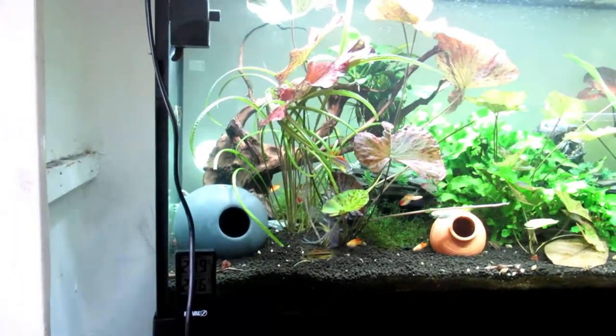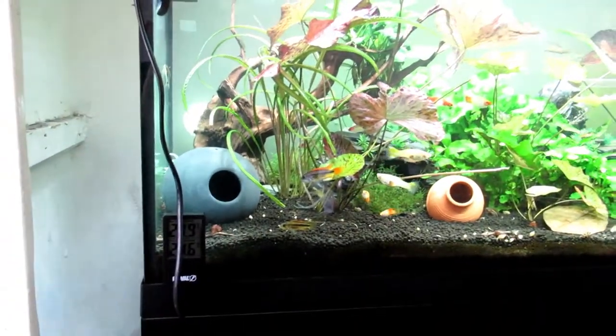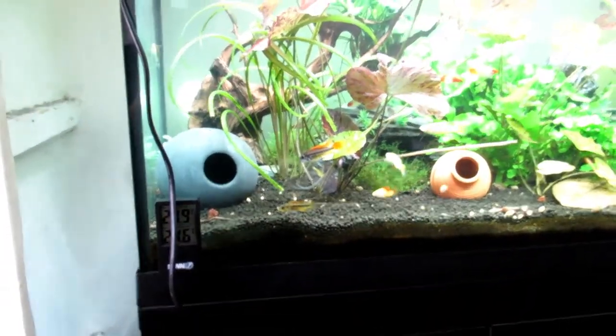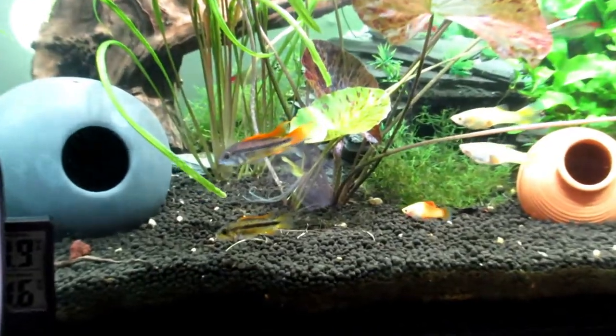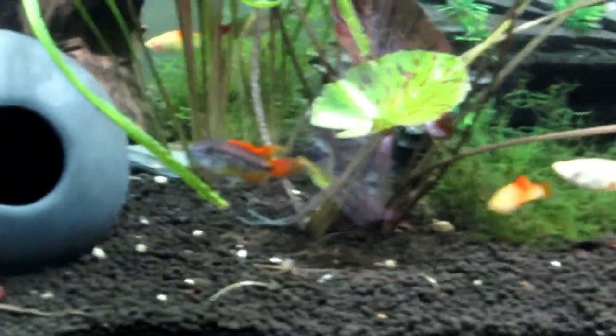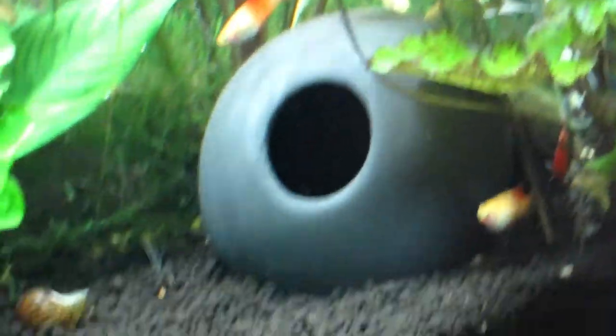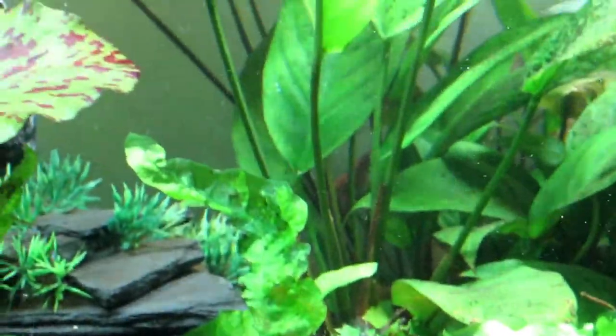I think they compensate quite well — the little rainbows, you know, they're not touching anyone, they don't get grumpy, they're just not an angry fish. Let me zoom in a little bit — they just don't do angry. I've never had any issues with these guys.